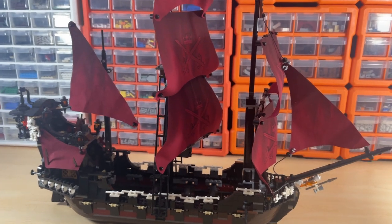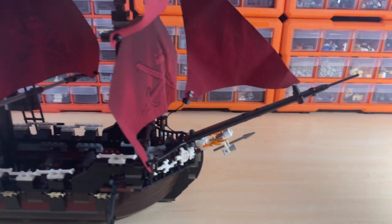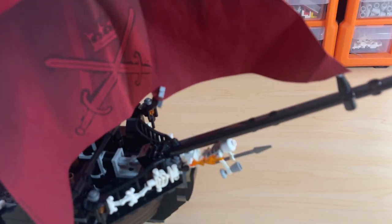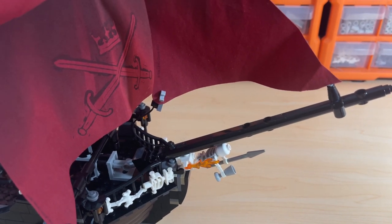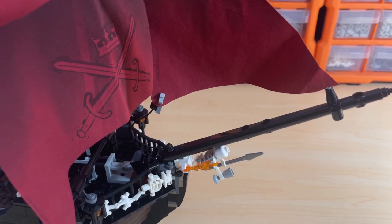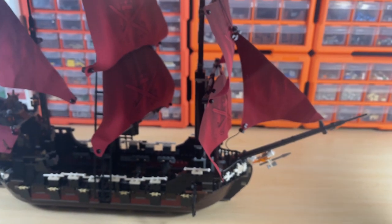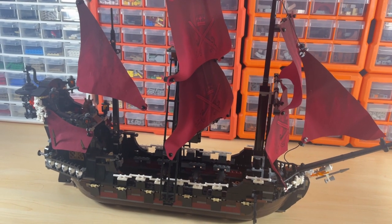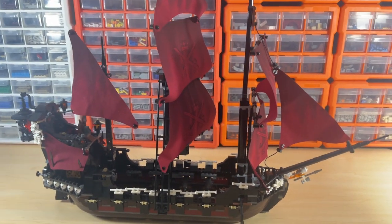Starting at the front — the original set actually comes with a transparent orange skeleton on the front, but I purchased this second-hand and the previous owner didn't have that piece. It was just a gray one, and that piece is worth about 40 dollars itself, so I just couldn't be bothered getting it. Other than that, most of it is 100% complete — maybe one or two different color parts, but otherwise it's complete.